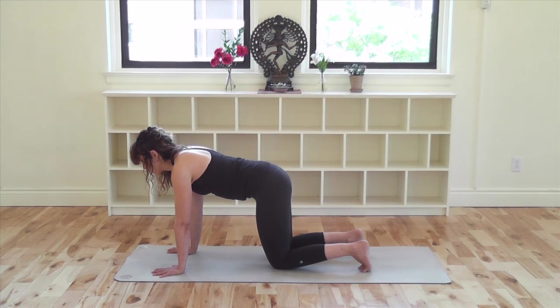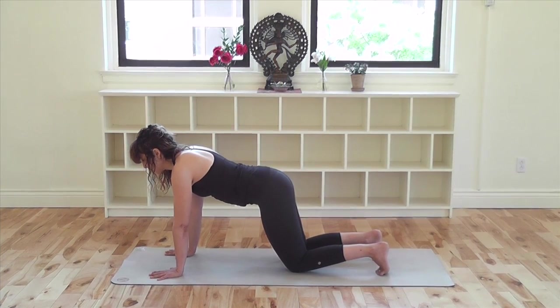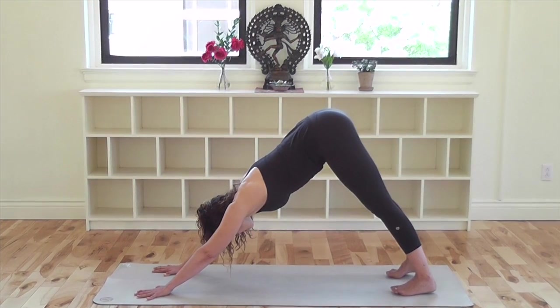Walk your knees back a few inches away from your hands. Press down into your hands and with your exhalation, lift your hips up and back into Adho Mukha Svanasana, downward facing dog.